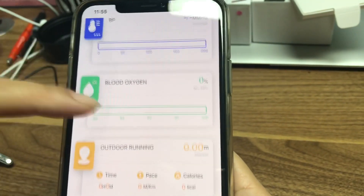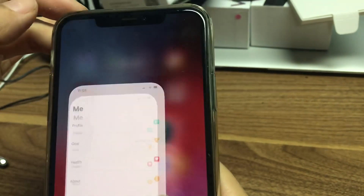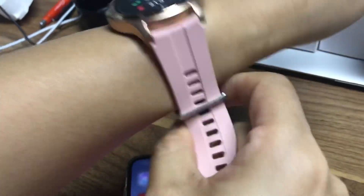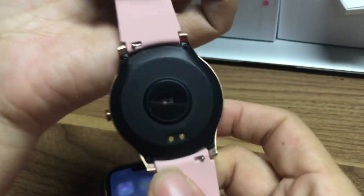There are many different functions. That's all for the S20 smartwatch. The strap is rubber — it's very soft, like this.